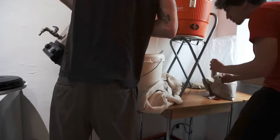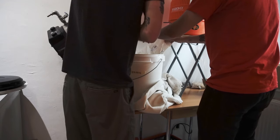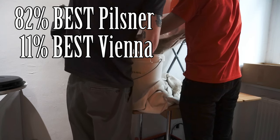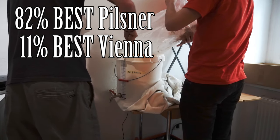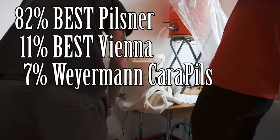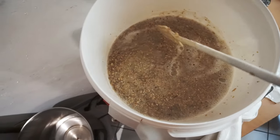Our water is up to temp — we're going to mash in. The malt bill is pretty simple for a Kölsch, which is a very light, low-complexity beer. We have 3.22 kg or 82% Best Pilsner malt for high fermentability, 430g or 11% Best Vienna malt for fermentability, golden color and a bit of bready nutty flavor, and 280g or 7% Weyermann Carapils for head retention. I was also going to add acidulated malt but decided against it after measuring the mash pH and finding it within range.